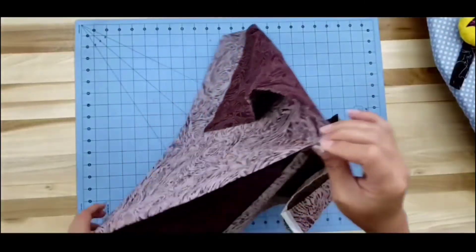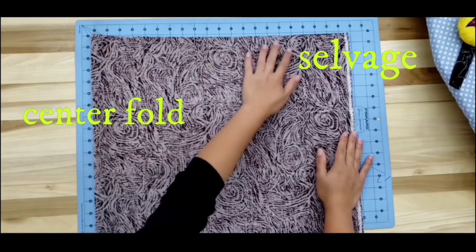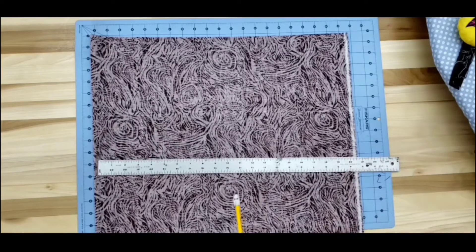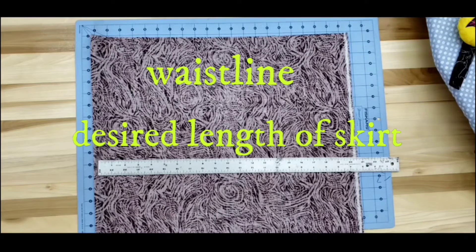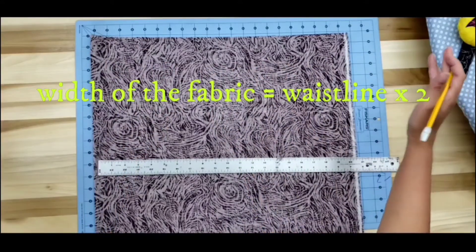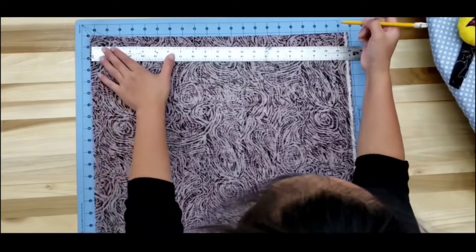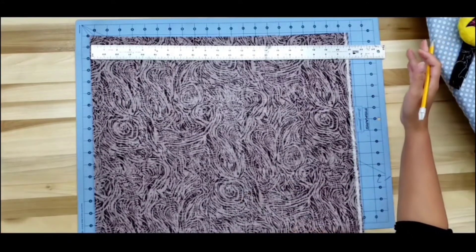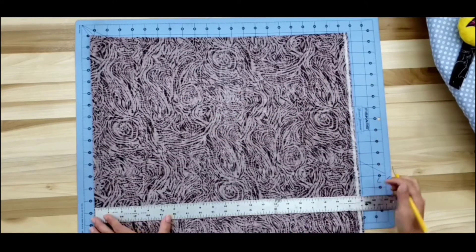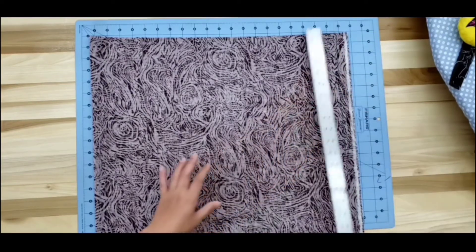In cutting our fabric, let's go ahead and lay it flat, but first we need to turn it right sides together. This is our selvage, this is a center fold, and that is an edge. In drafting or cutting our fabric for our skirt, we need two measurements: your waistline and the length of the skirt that you want. My daughter's waistline is 20 inches, and I will need the width of the fabric to be two times her waistline. So 20 inches times two is 40 — but since it's folded, I can just mark 20 inches because when I open it, it's going to be 40 inches. I'm going to mark another 20 inches on the lower part of the fabric and connect those marks with straight lines.